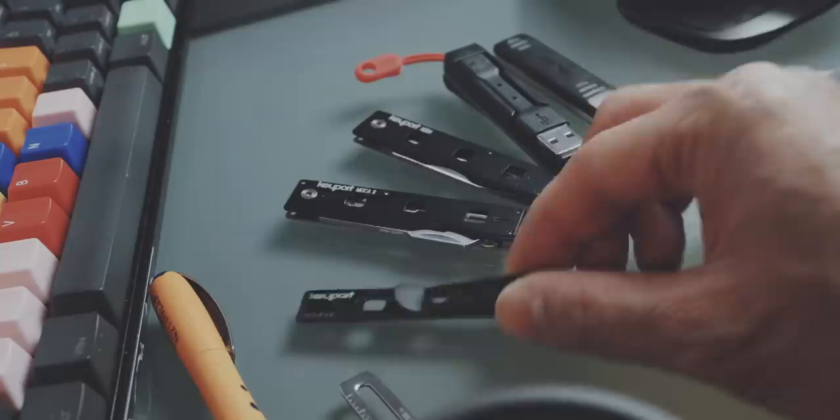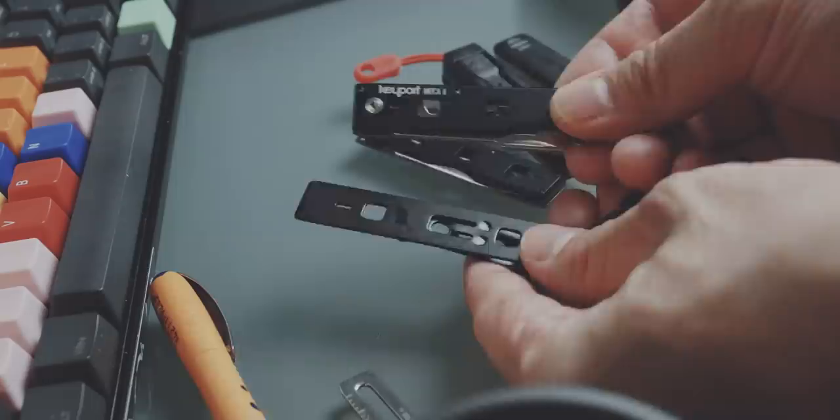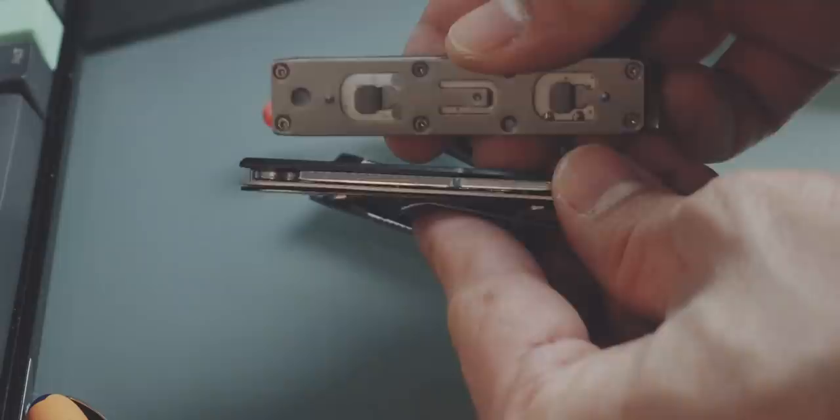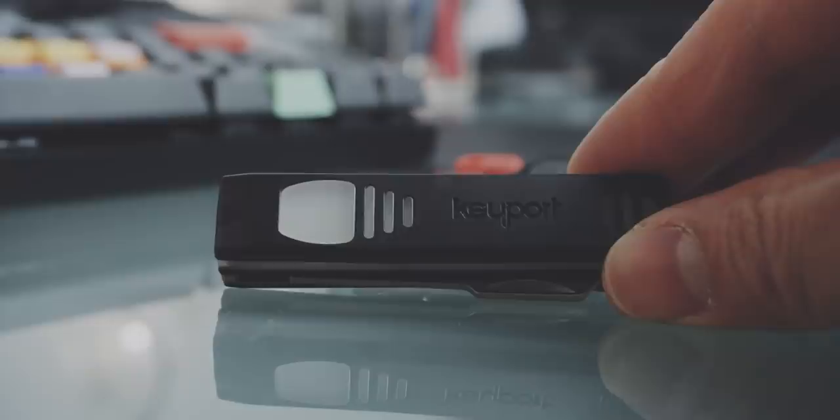You can stack up to three modules together. You basically have the Anywhere Clip at the bottom, then you can stack one of the two middle tools on top — the Neba Knife or the Mokka 2 Multi Tool — and then on top you can attach one of the top modules, which are the Pocket Flare and the V-Link.